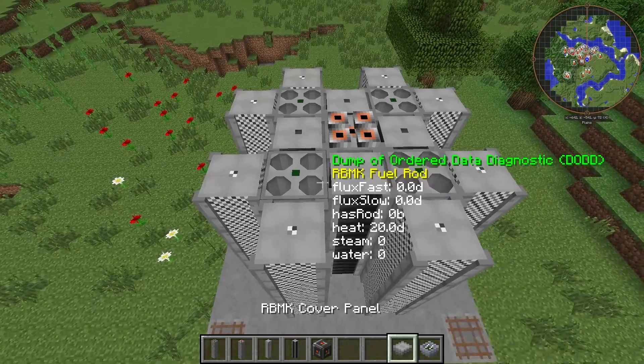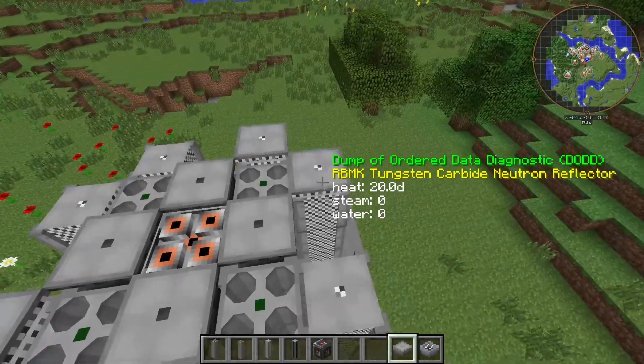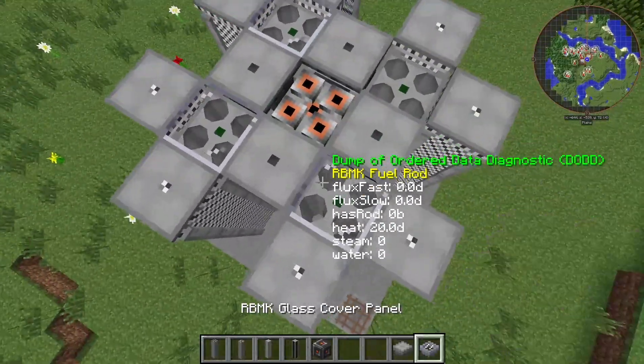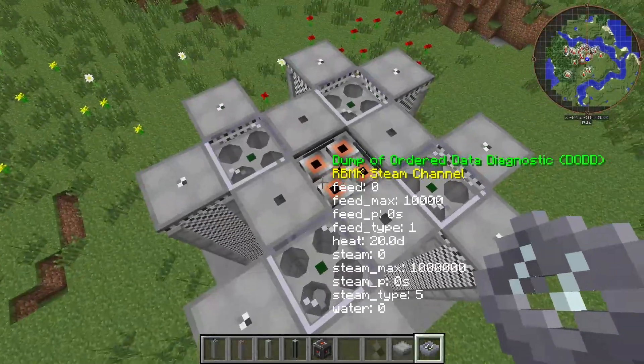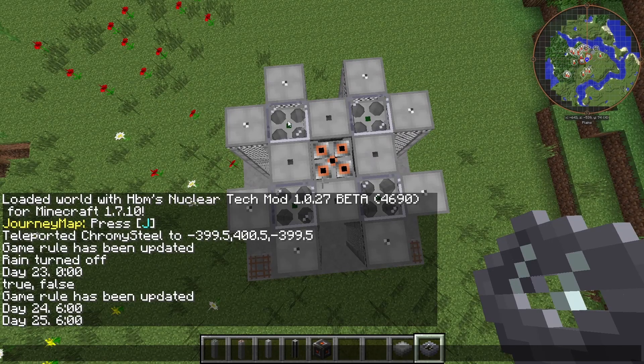Now the only thing we need is the copper panels — you can use both types wherever you want, but I'm going to do it like this. You don't need any in the middle since the flux only goes between here; it doesn't go diagonal.